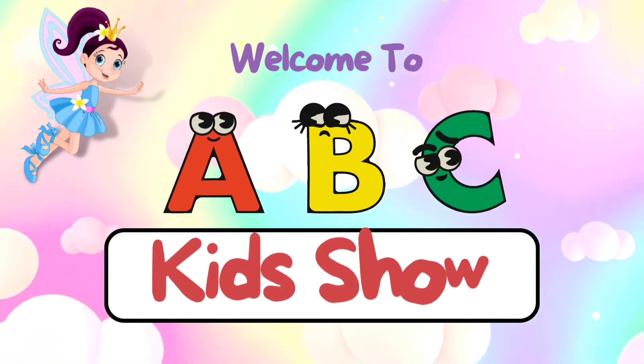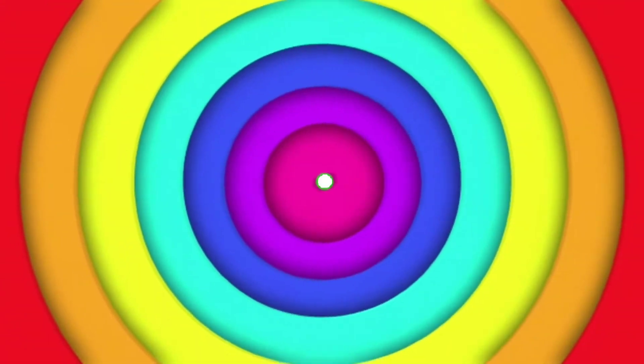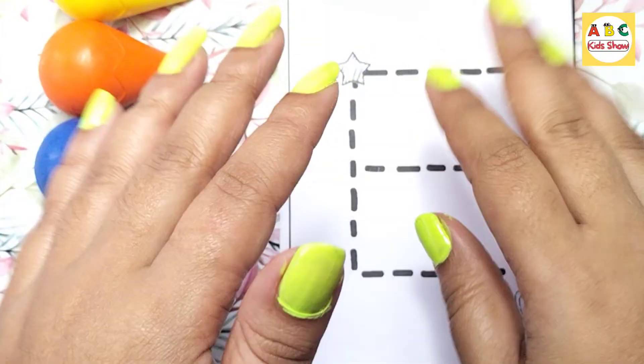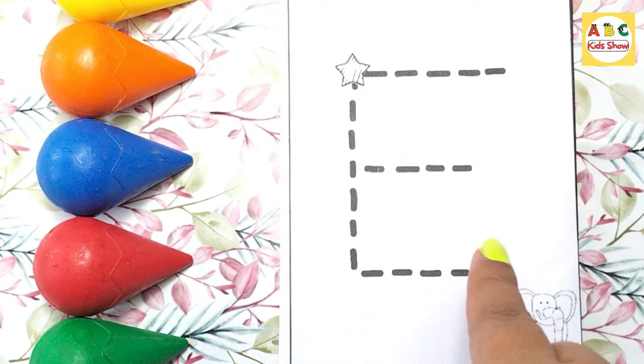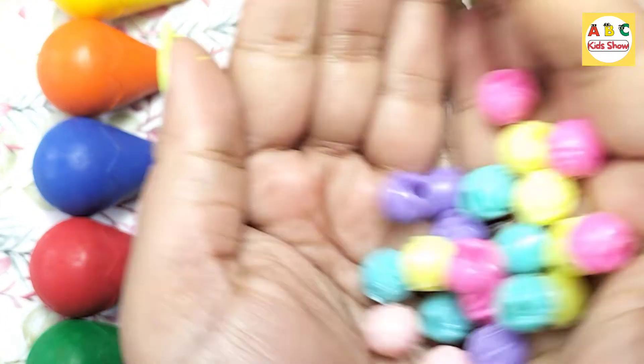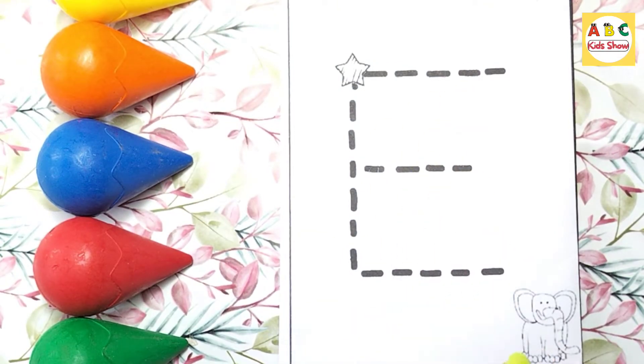Welcome to ABC Kid Show. Hi kids, welcome back. Let's learn how to make capital E. It's a colorful thing. E for Elephant.